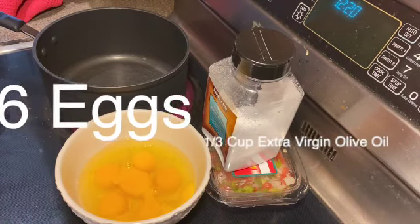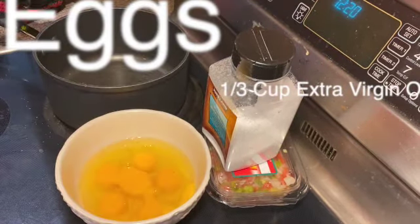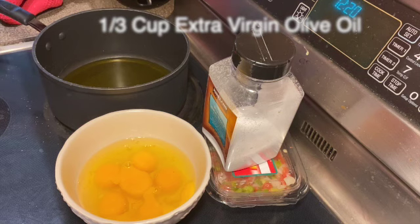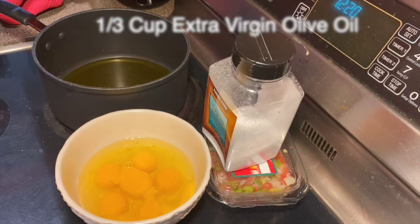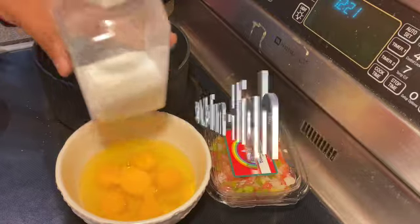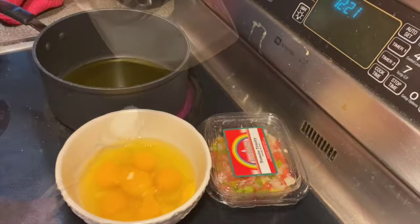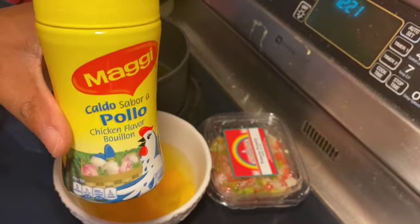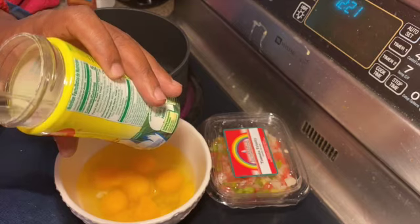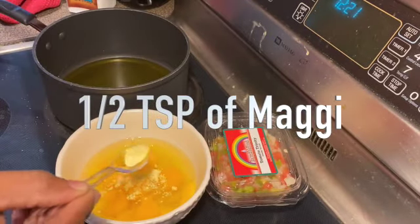You need six eggs and extra virgin olive oil. We got ours from Kirkland, which is Costco. We're gonna set the heat to medium-high — on our stove that's a seven. Then we're gonna put some salt in the eggs, and I'm going to use some Maggi, which makes everything taste really delicious. This Maggi's already crushed up — use about half a teaspoon. You can find it on the international aisle in the grocery store.